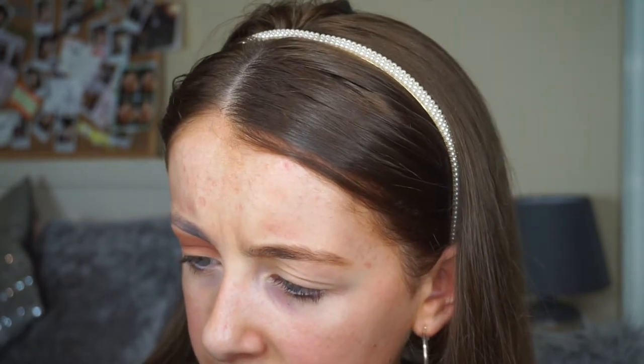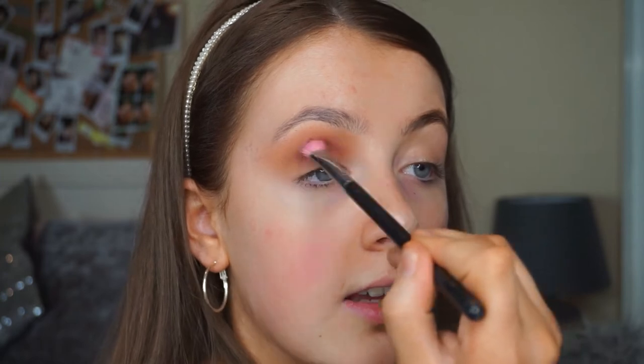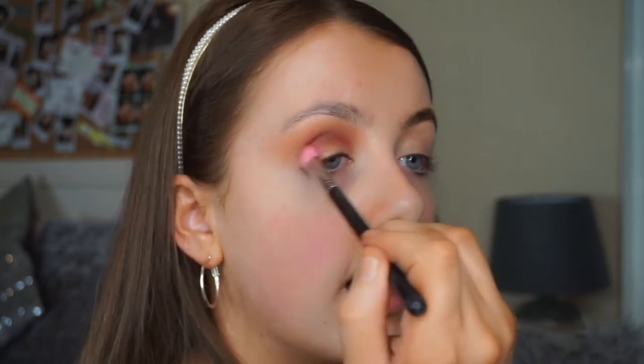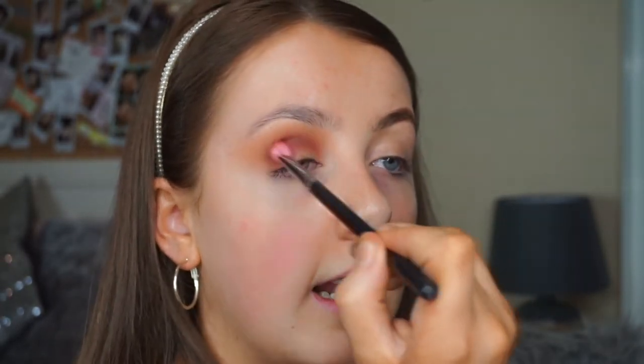Then I'm going in with a wee LMD brush — all the numbers are fading off this one, it's an LMD number 3 brush. It's a wee thin fluffy brush. I'm going in with Obsession, the medium shade, starting in the crease. Doing the same technique as before but just a wee bit lower. I'm being really, really light-handed with these shadows because that's when you get the best blend.